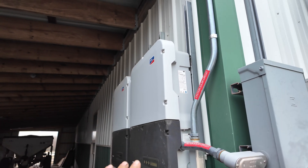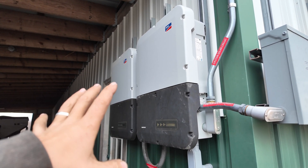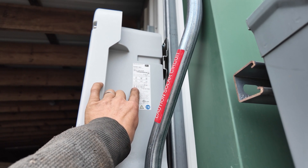These are Sunny Boy inverters. They're the big name brand, quality — you're going to pay for them. However, what I like about them is the input voltage is 220 to 480 volts.